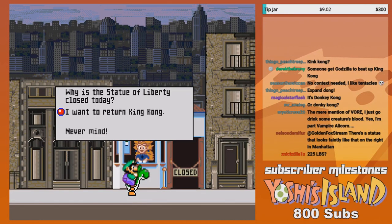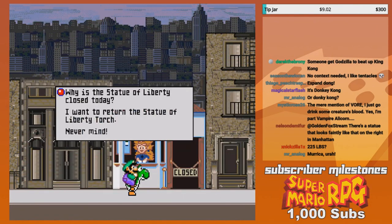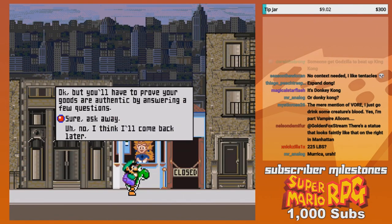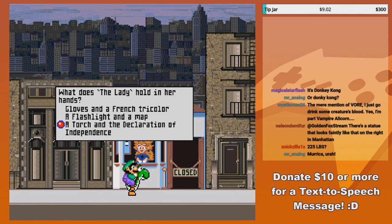I actually, when I went to New York one time, I got to go on a boat to go around the actual island. I went there two years ago at BronyCon. What does the lady hold in her hands? The Declaration of Independence and the torch.